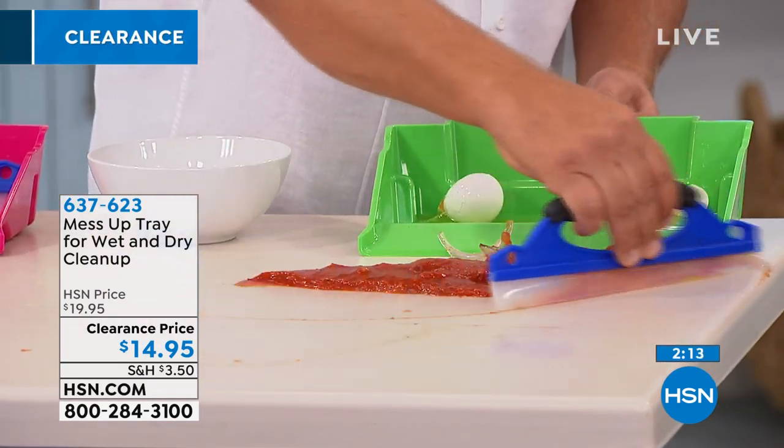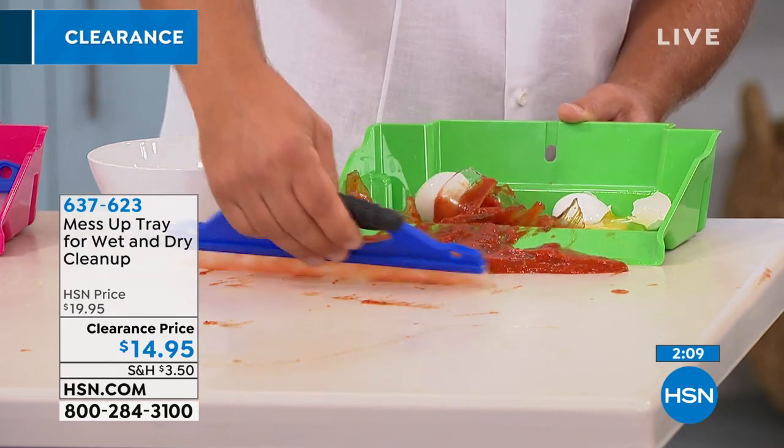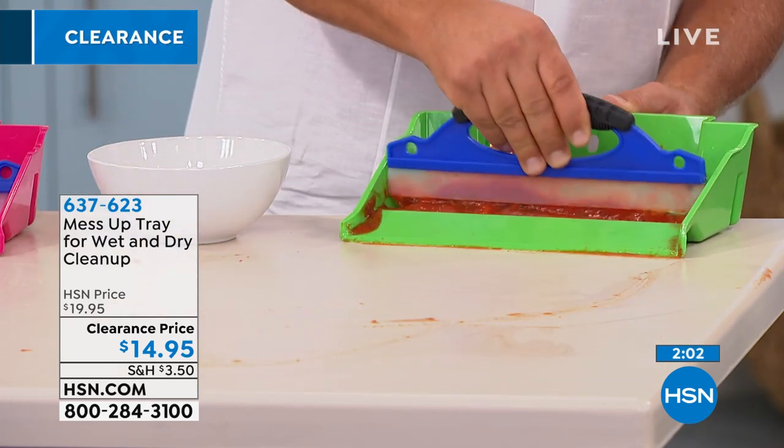And the best part — with that squeegee, you can pick up things like broken glass. I can't tell you how many times it happens where you reach into the refrigerator and that jar of spaghetti sauce, or whatever it is, hits the kitchen floor.